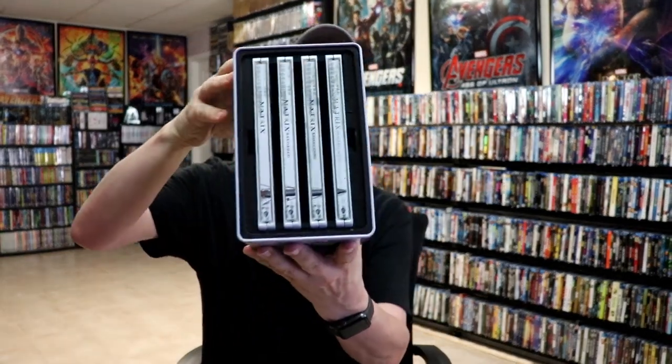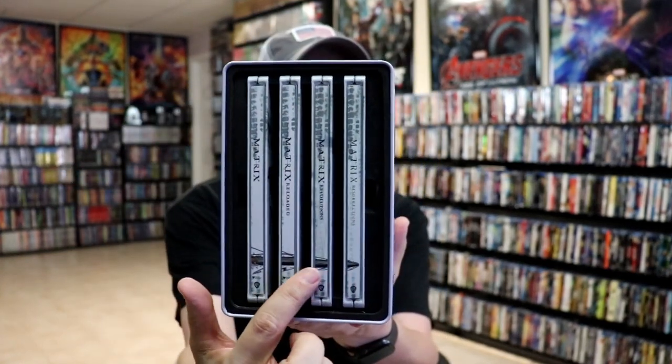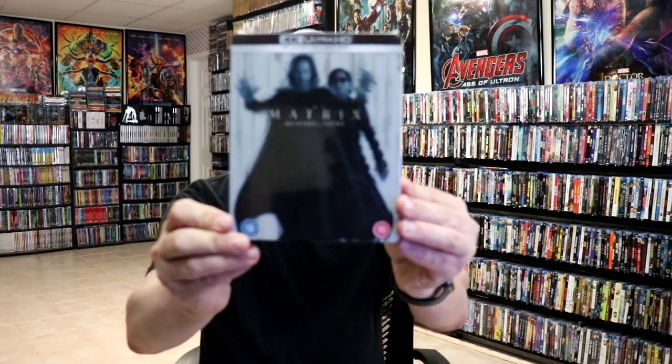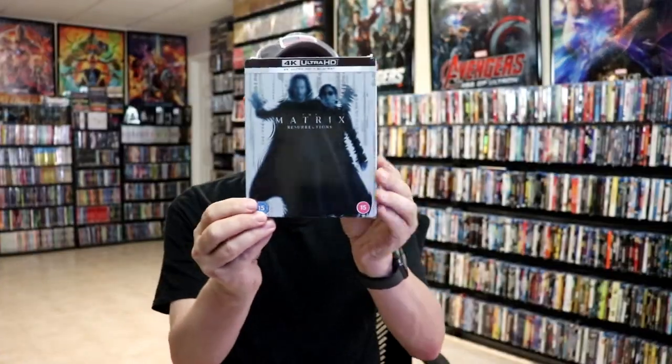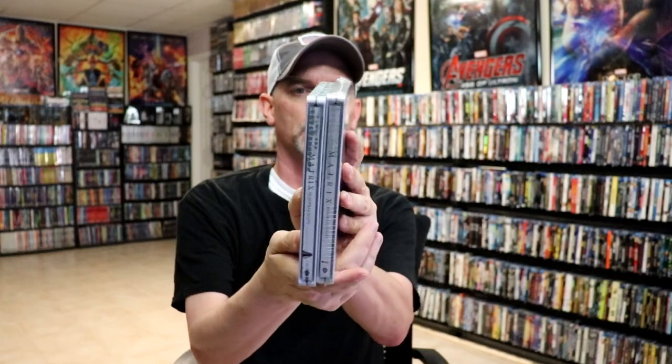One thing I did notice about this particular set is the way that they've done the spines. As you can see, they're very consistent with the way that it makes an image with all four Steelbooks side by side. Now with The Matrix Resurrections, I did order just the Xavi exclusive, which came like this — which is always a bit blurry because of the way they did the image. I did notice it's really similar to what this release has as far as the artwork, though the title is done a little differently and the spines are a little different also.